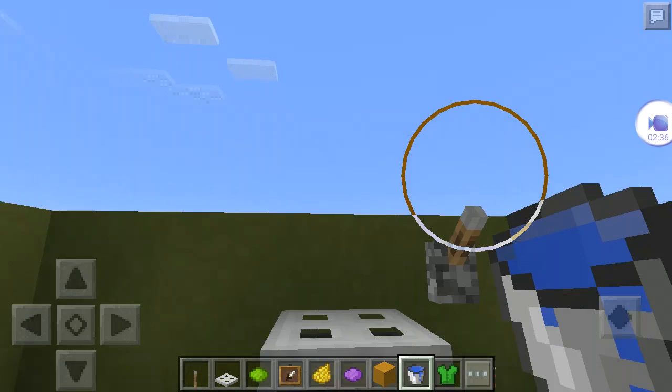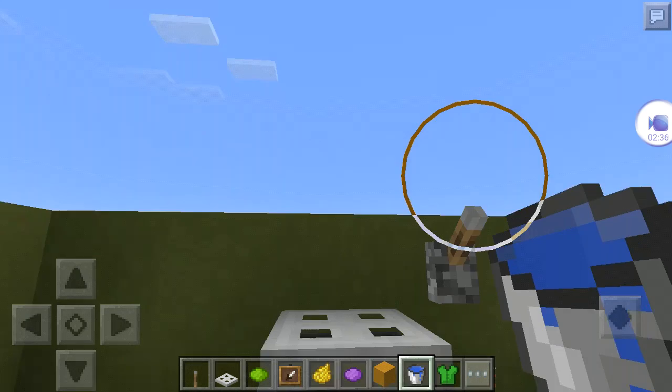Then dunk it in there and it turns back to its normal color.